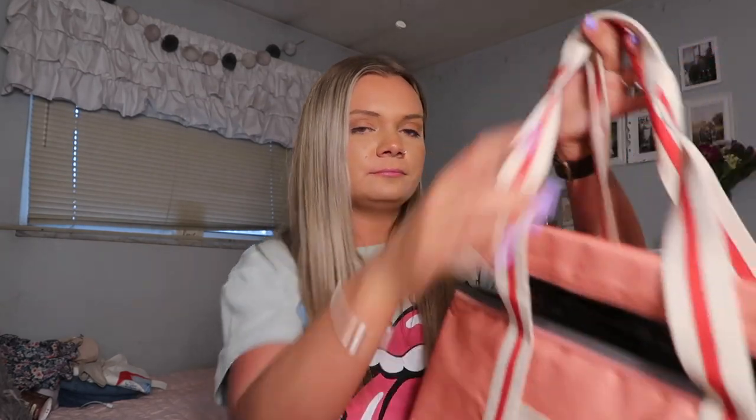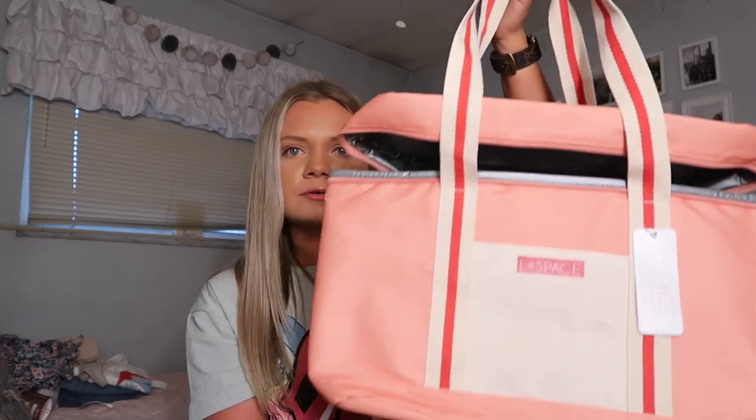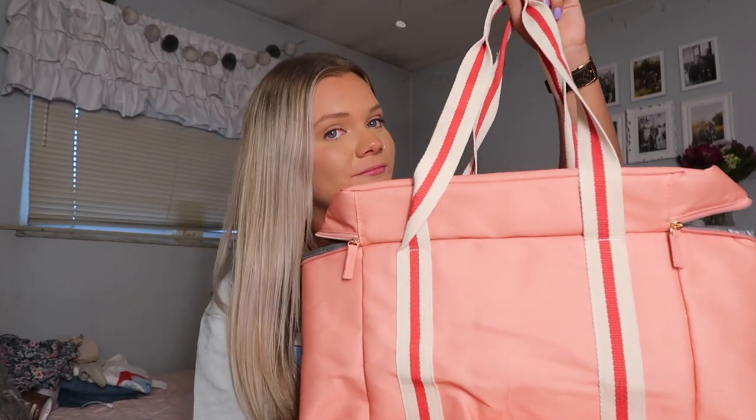Last but not least, I'm so excited about this — it's a little cooler tote by L Space, the Coastal Cooler bag. The color is amazing and it is seriously so big — you can put so much in here. This will be perfect with summer coming up — I can use it on picnics, take drinks to the beach or pool, and I might even take it to Mexico as my beach bag. It's so cute, I just can't get over it.